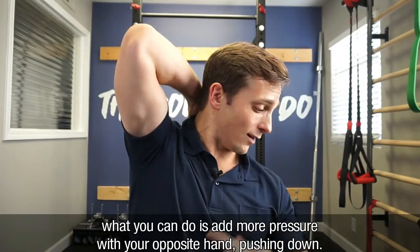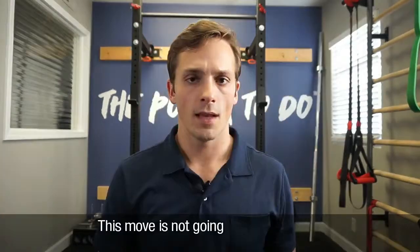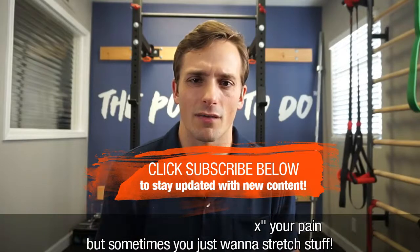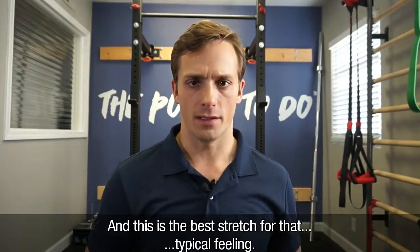If you don't feel it that much, what you can do is add a little more pressure with your opposite hand and push it down. Now this move is not necessarily going to fix your pain, but sometimes you just want to stretch stuff — and this is the best stretch for that typical feeling.